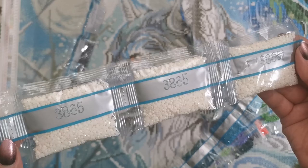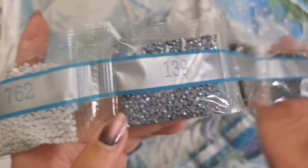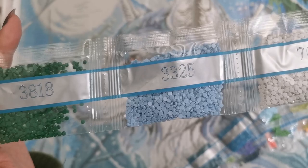So that white color in the moon and in the fur of the wolf: 3846, 312, 775 — we have two bags. 334, 317, 3799, 139. Here's our first AB diamond. So if you're wondering what ABs look like, they have that transparent coating on it that makes it sparkle — you see how it's like gray on the bottom but it's multicolored on top. So pretty. 762, 3325.